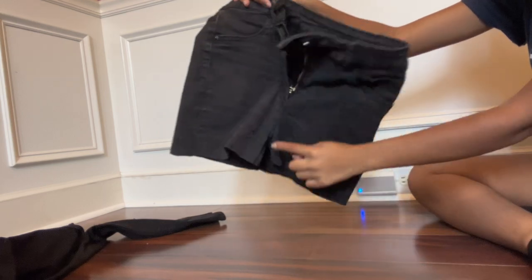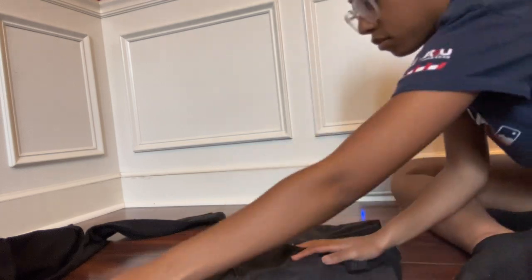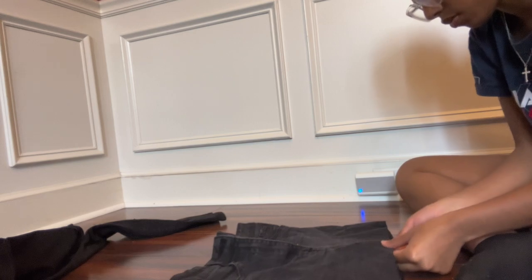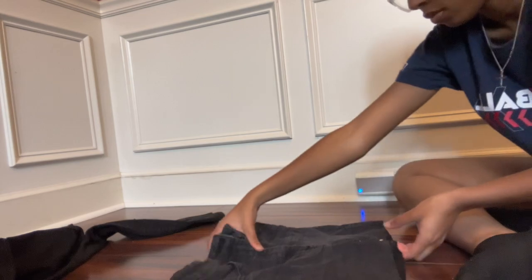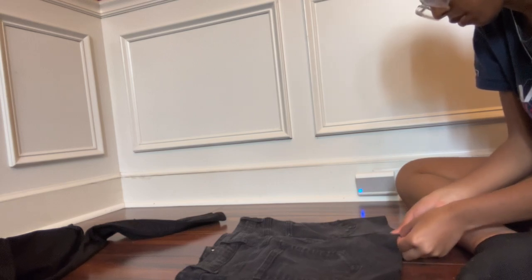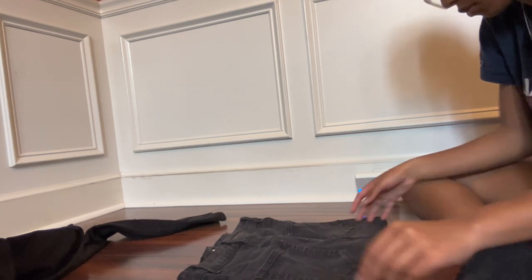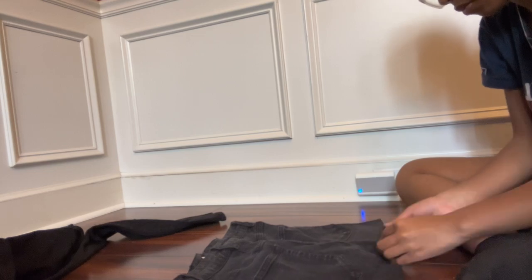Now I'll sew that together — or you can glue it, but I decided to sew it. I'm just pinning it so you can't even notice the seam, you know? Just pin it and try to get it as straight as possible. The back — I cannot get that back right, but it's the back, so who cares. It's a little crooked but it's the back, so it's fine.